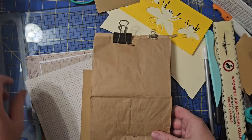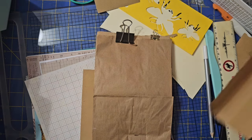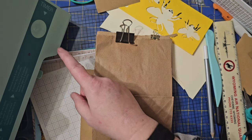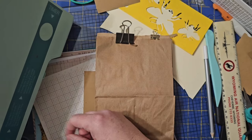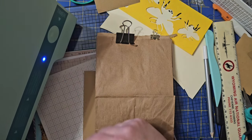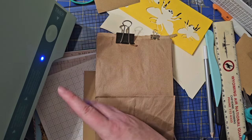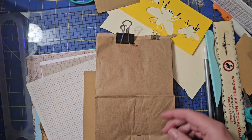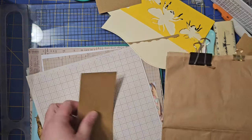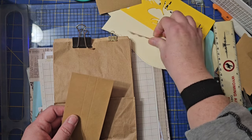Let's turn our machine on. Here's my machine over here to the side. I'm going to turn the power on first. Now it's going to start blinking — when it goes steady, it's ready.